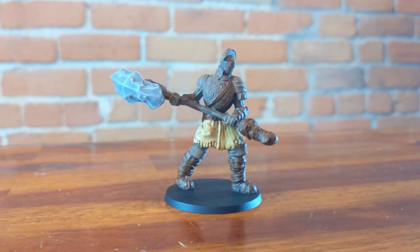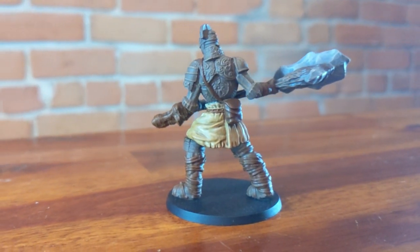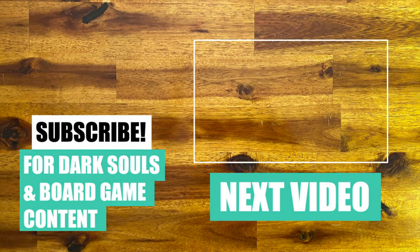This is the final result! I hope you enjoyed this tutorial and see you next time!